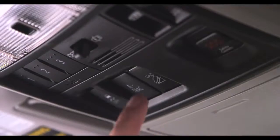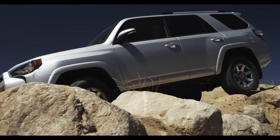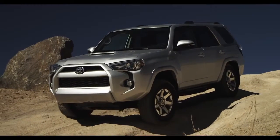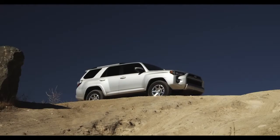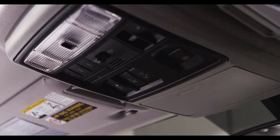At the touch of a button, Downhill Assist Control helps the Forerunner descend slippery and steep grades. Here's how it works: at the top of the downhill grade, stop the vehicle, then depress the DAC button.